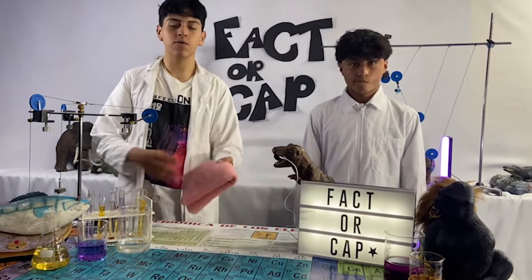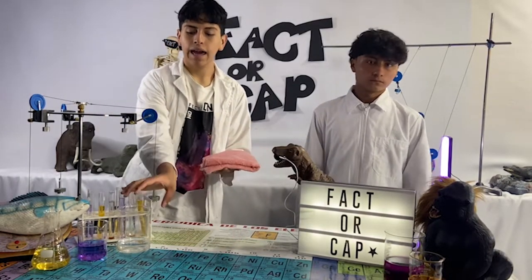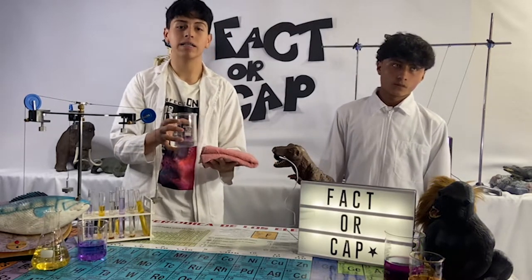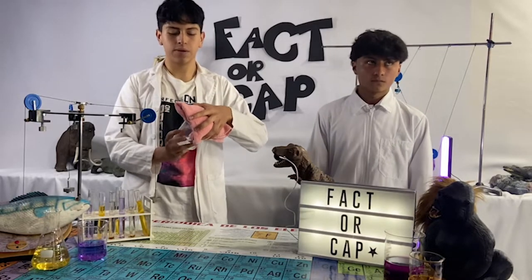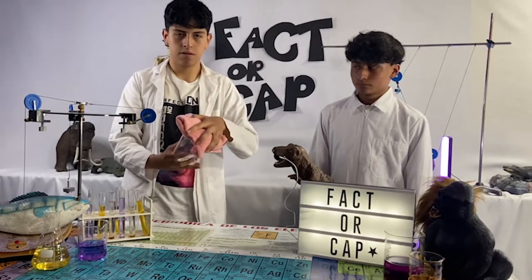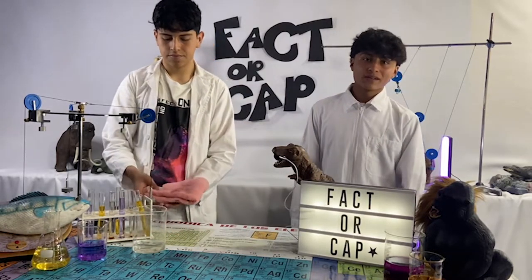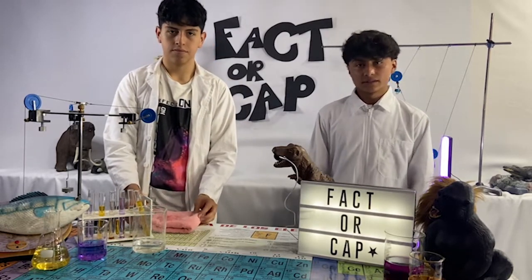Now for the experiment, we will take a towel thick enough so that our skin does not come into contact with this compound, which can cause ulcers, and we will take a 100 milliliter dose. We will expose a test subject to inhaling chloroform for 10 seconds.